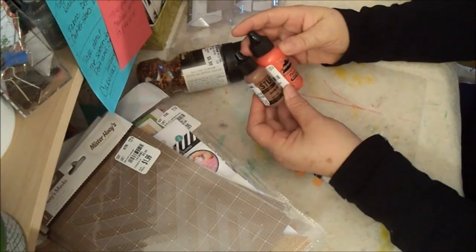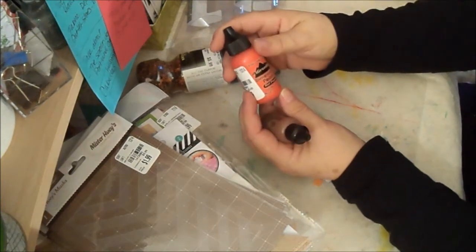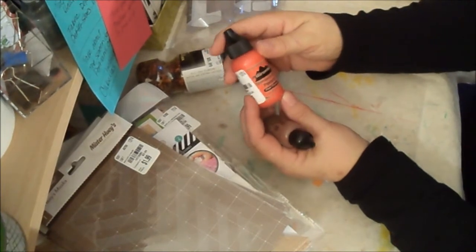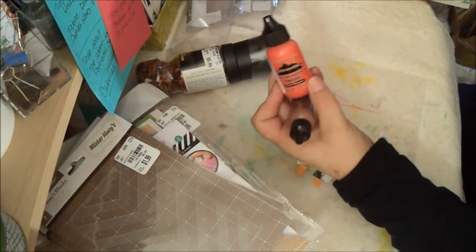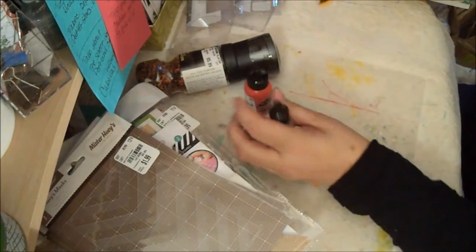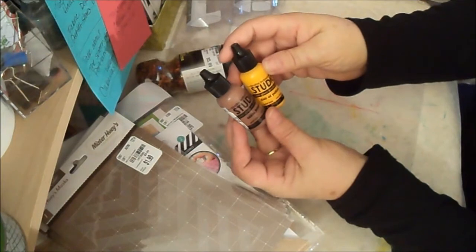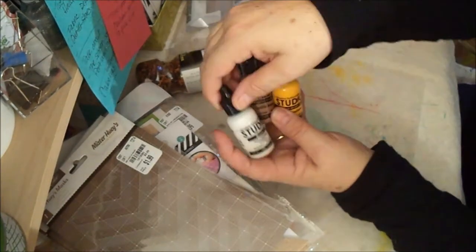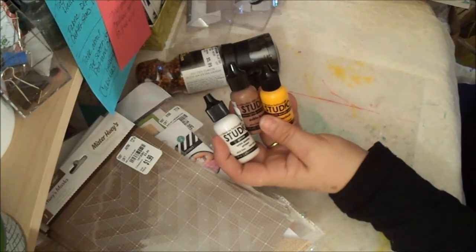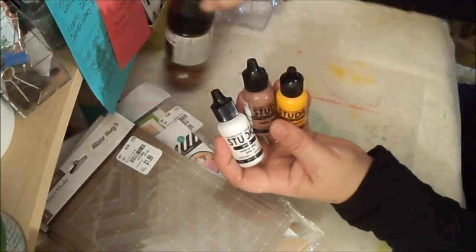They had studio paints — dimensional pearls at $1.49, this one is red pepper. And just glossy acrylic paint — I got yellow, sable bronze, a little thing of gesso, and charcoal black. I got those also.